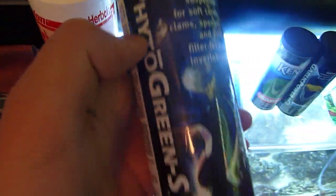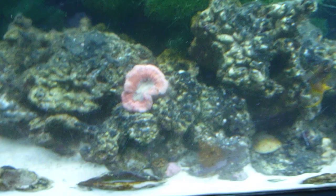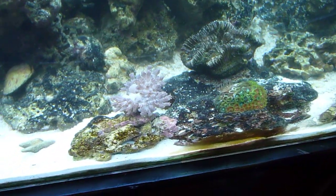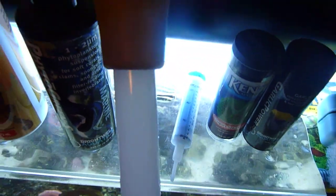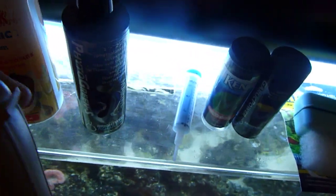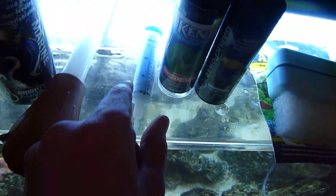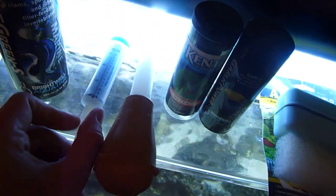Right here I have phytoplankton for corals, sponges, things like that. I use it for the brain coral, pulsating zoanias, and the polyps. I use a turkey baster and mix about 30 drops three times a week and distribute it around the tank.